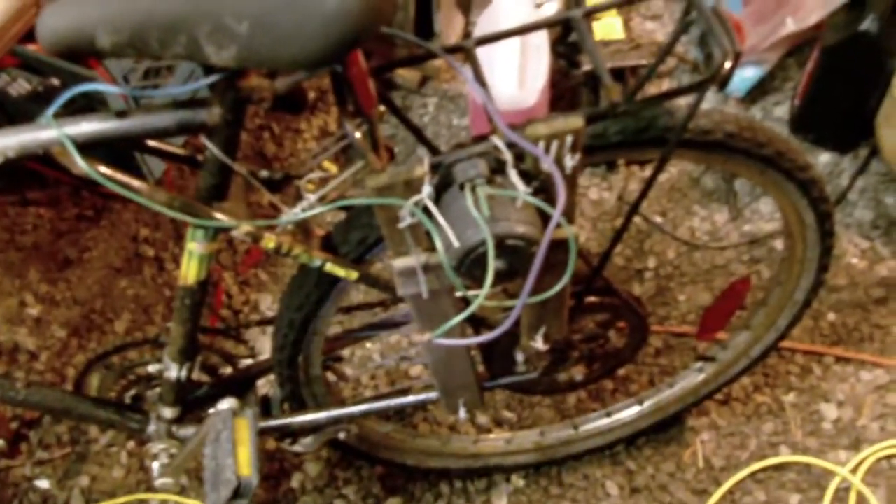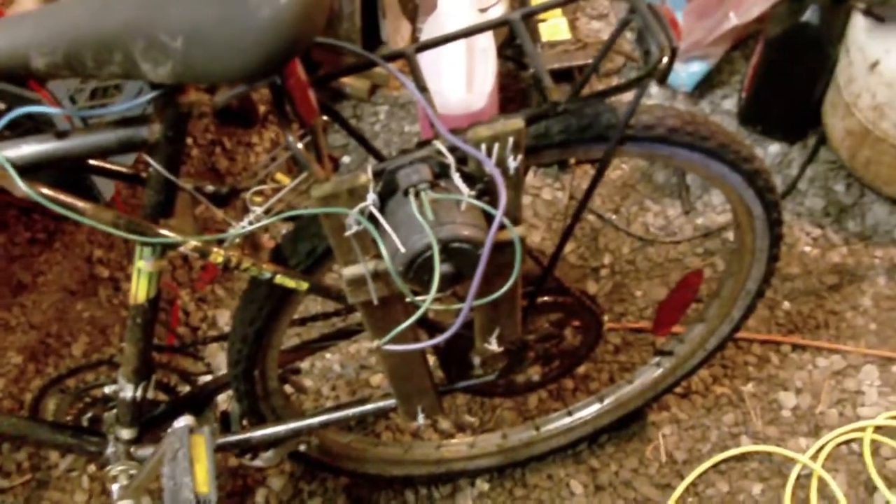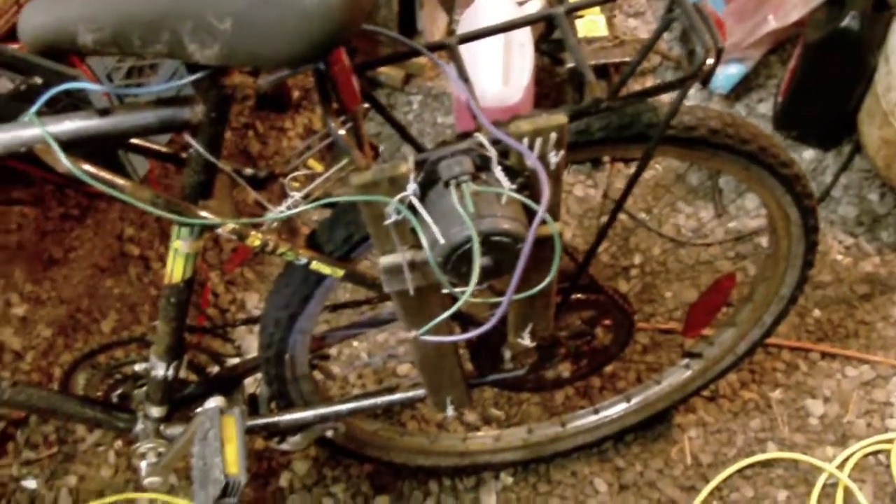Unfortunately, the RPMs need to be so high that you have to change the gearing for the motor itself to work as a generator. I need a gear that was much larger than this one to spin this little motor up to speed. So this was my first attempt at an easy and cheaply built electric bike, but unfortunately with this design it's not going to cut it — this bike's going to the junk pile and I'm going to maybe convert another bicycle with a completely different system.